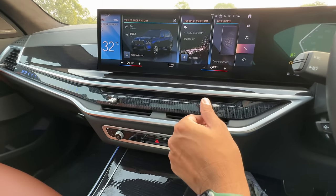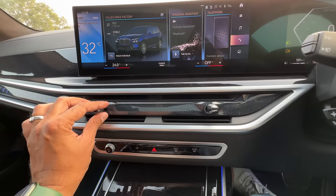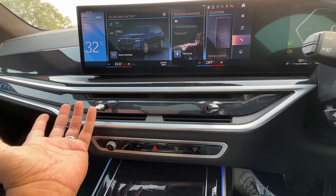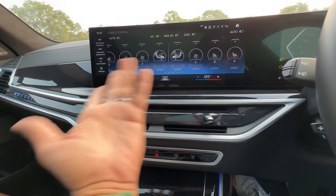These vents are new — the way they have been done. This is to turn them off, this is to turn them on. So new vents have been added; it's a bit quirky and different. I definitely like it because it's something new in this car.